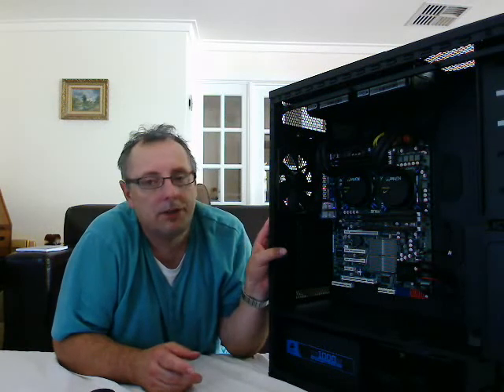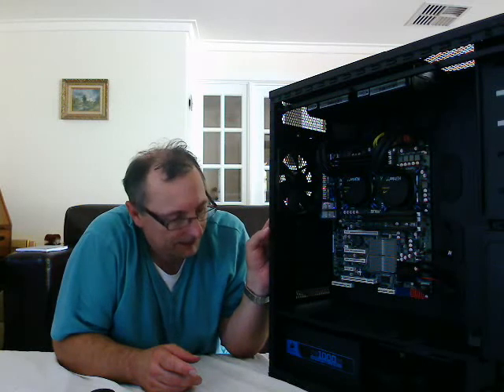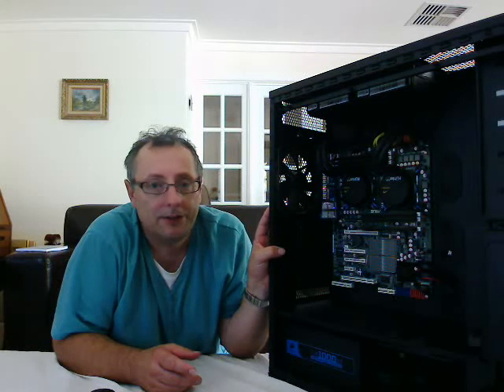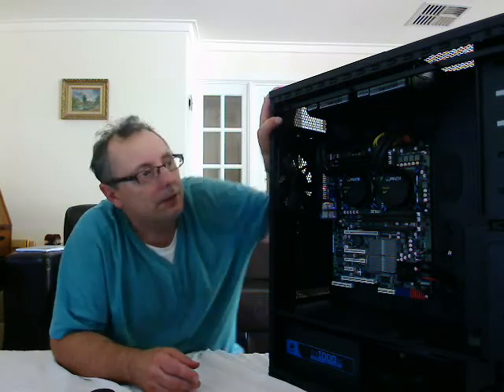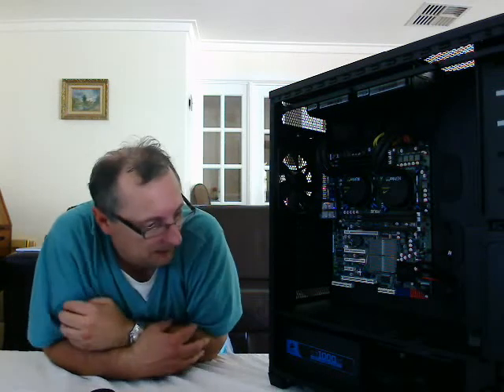Like most builds I suppose, not without its teething problems, but it has booted up to the BIOS without any problems now. The only thing I need to consider is whether I need to update the BIOS. It's not necessary, but there are later BIOSes on the internet for this particular motherboard, so I may do that. And then once that's done, the next step will be to install the operating system.